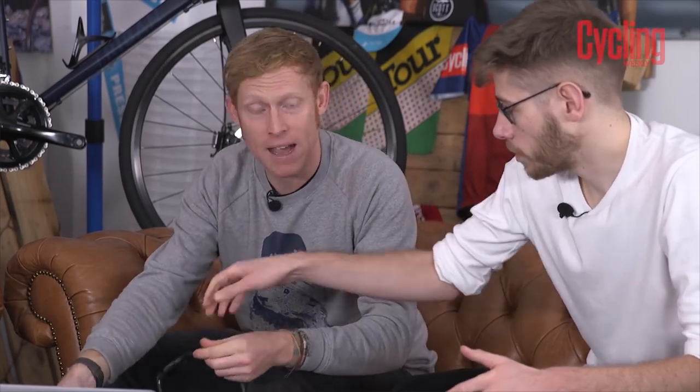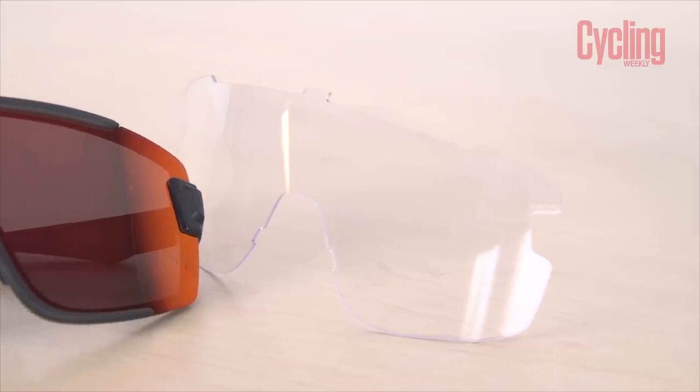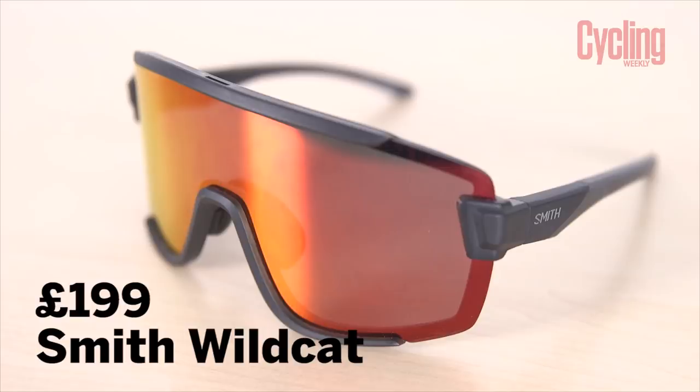This is their extra large - the biggest one they do. The other good thing is it's a replaceable lens - literally just pop it off like so. In the pack it comes with a clear lens as well. How much do they cost? These are the top end, so these are £199. That is top end, but it comes with the two lenses and all the top-end technology.